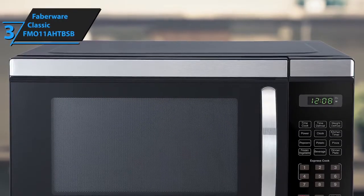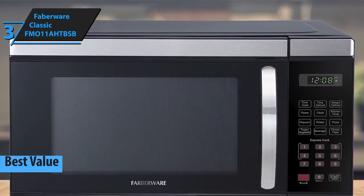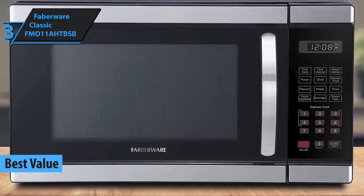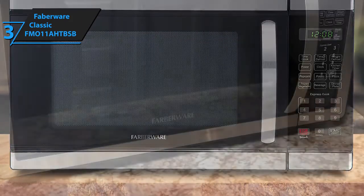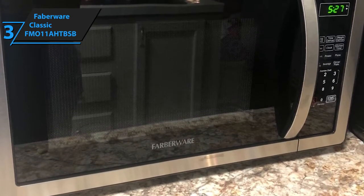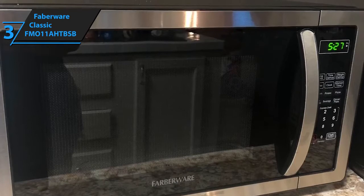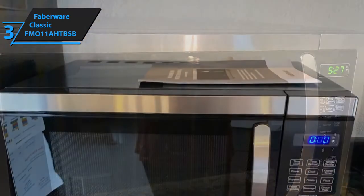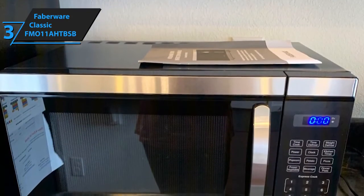Next up is Farberware's Classic FM-011 AHT-BSB as our best value microwave. Generally speaking, microwaves offer value proportionate to their price tag, performance, and versatility. Given that this is a pricier model, you should expect quite a bit more from it. The dimensions measure 20.2 inches by 16.54 inches by 12 inches, and it weighs 34.6 pounds. It's decently heavier and bigger than the two models we've just reviewed, but it's not ultra-heavy and unwieldy.